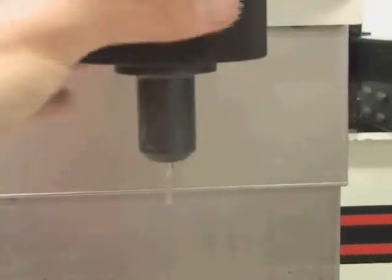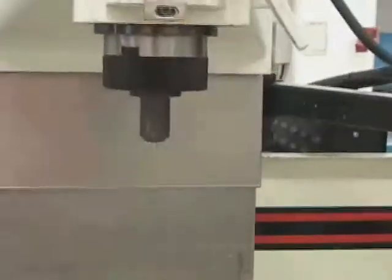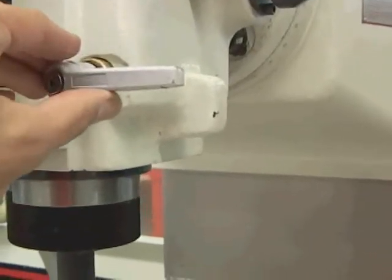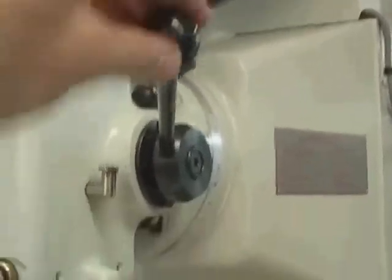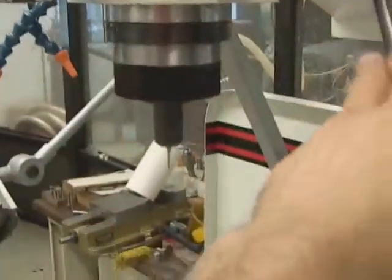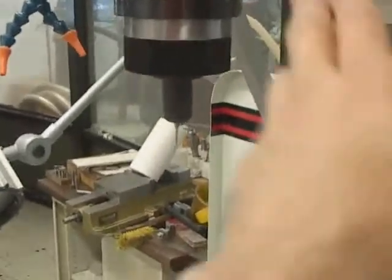This is the spindle where the cutting tools are mounted — this is the part of the machine which rotates. It's attached to the Z-axis and can move vertically up and down. On the side of the spindle is a gray handle which releases the quill. This black handle moves the spindle up and down when you want to use the milling machine as an accurate drill press; otherwise you rarely use the quill feature.